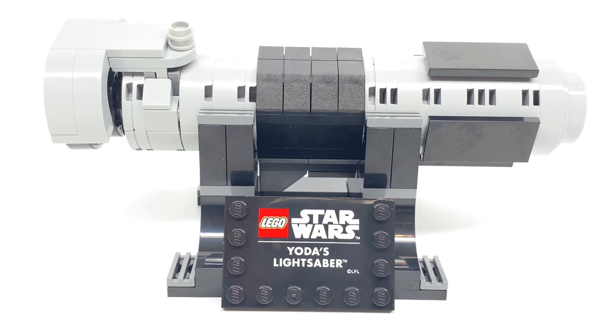That set keeps selling out, so good luck getting this. I don't even know how long this promotion lasts — I was trying to look for info on it. Let me know in the comments, because there's not really a clear way, and I doubt LEGO will sell this for the lifetime of the Mos Eisley Cantina.